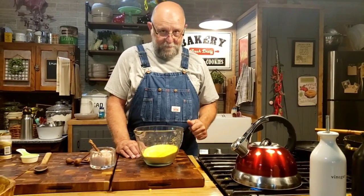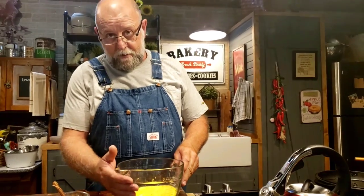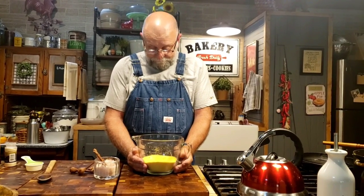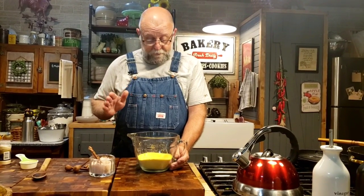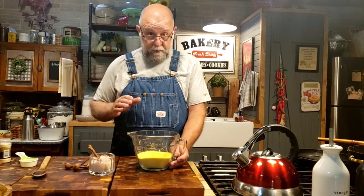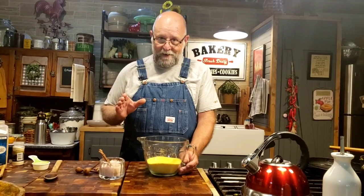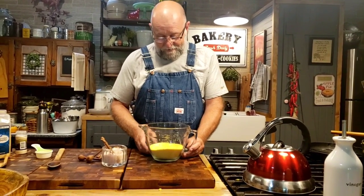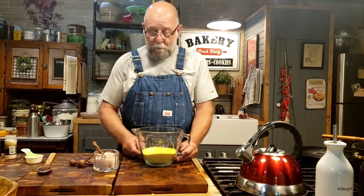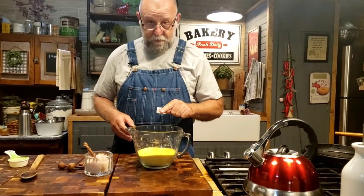Now Mr. Brown is making some hot water cornbread. The only reason they call it hot water cornbread is because you use hot water in your cornmeal. This comes from way back when you just had the basics and didn't have many ingredients. You can use yellow, white, or purple cornmeal — whatever you've got. We're using yellow today. It's real simple: two cups of cornmeal.